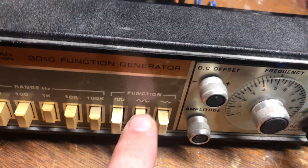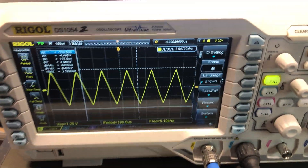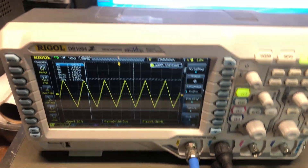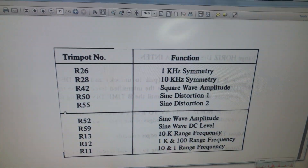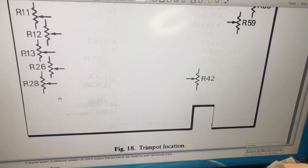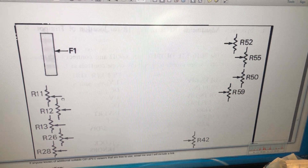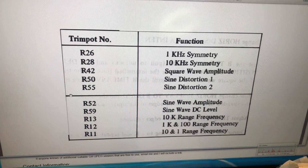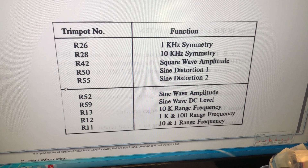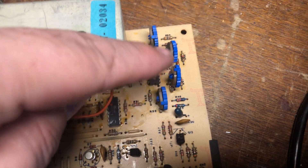In fact, I have the sine button pushed in, so that's not right. I looked up the manual and found the service manual for the BK. To your right, R50 and R55 are labeled as sine distortion one and two, so R50 and R55 are these two trimmer pots here.